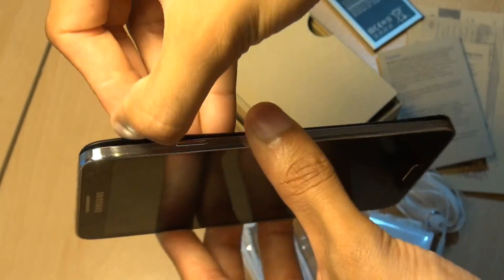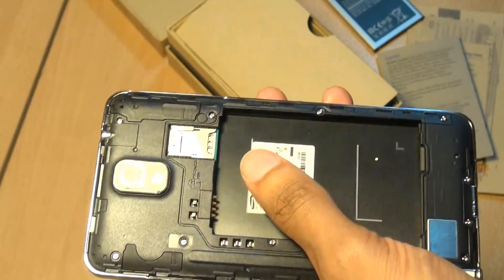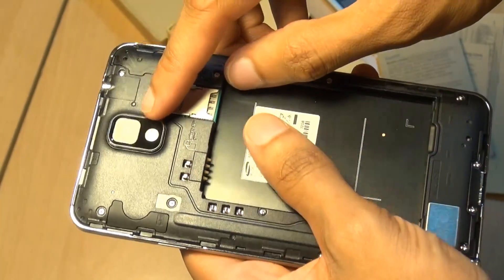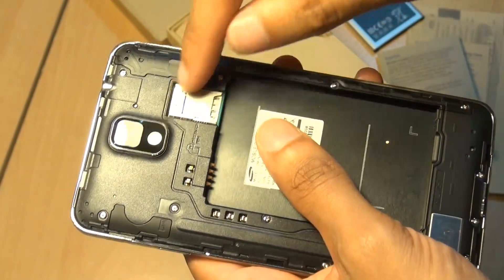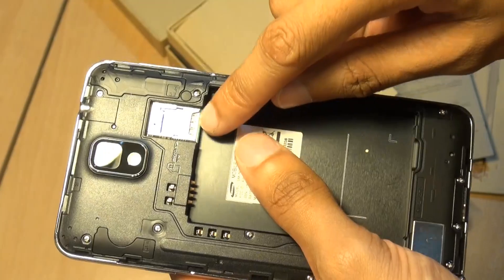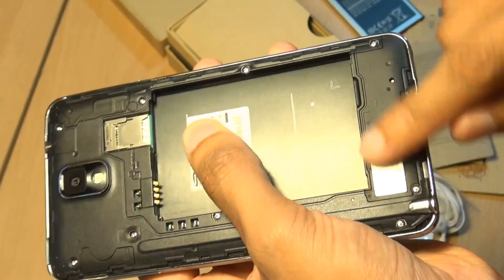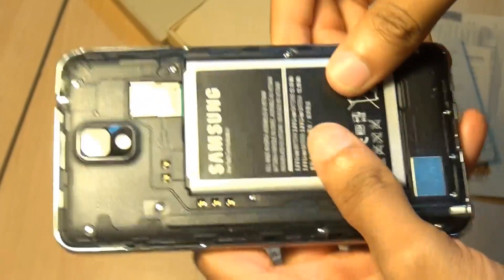Towards the side you've got a little slot where you can get your fingernail and pry off the back of this unit to get to the battery compartment. I'll remove that little sticker there — that's the 13 megapixel rear-facing camera with the LED flash underneath it. You can see the battery contacts, the micro SD card slot along the top, and underneath is a micro SIM card slot. The speaker grill is more towards the bottom there.